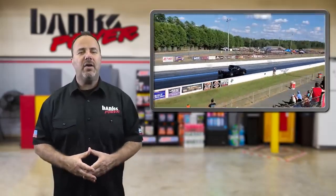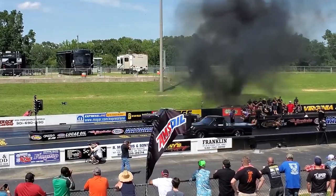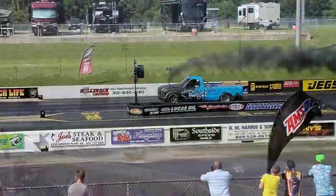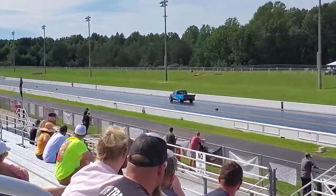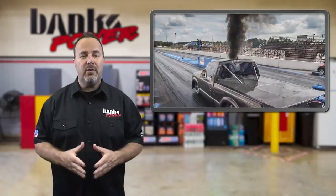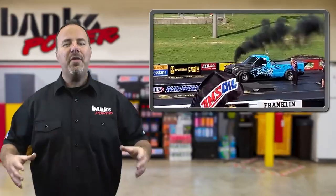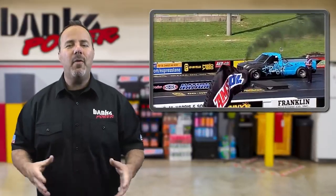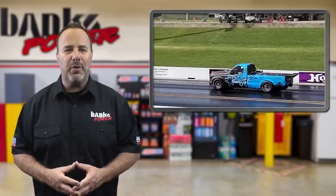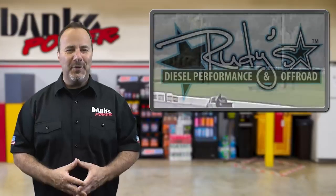Rudy's Diesel doesn't just talk a good performance game — they live it with their race team and their two in-house built drag trucks. While both trucks get their power from 6.4-liter Power Stroke engines, that's pretty much where the similarities end. Their two-wheel drive drag truck, dressed in a black color scheme, packs 1,400 horsepower with a single turbo. Their other truck, blue and black, has a four-wheel drive setup and runs compound turbos huffing into a dry ice intercooler, creating high-density boost, laying down upwards of 1,900 horsepower.